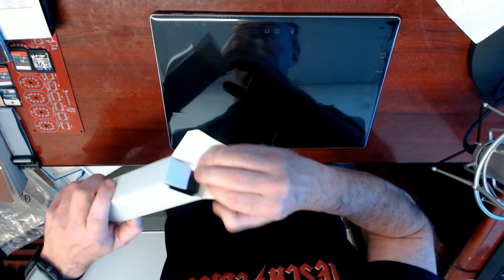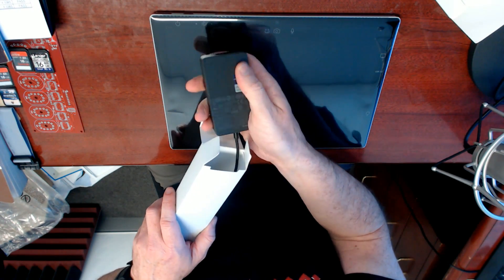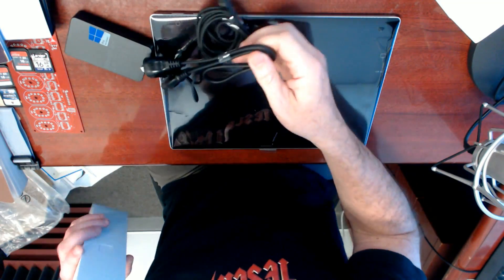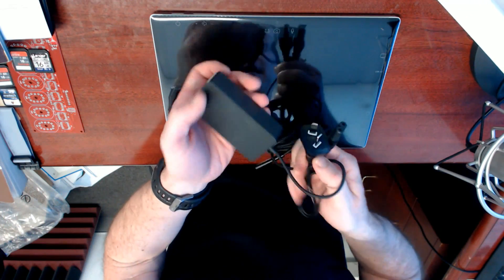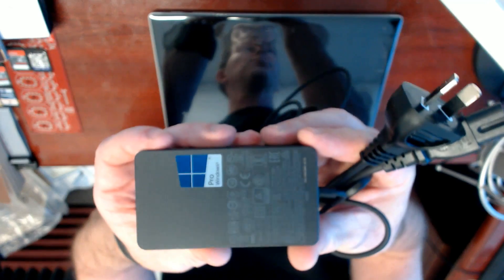Bugger that. That feels... Pro Windows. Nerdgasm! So that's a pretty hefty power brick. I rather like that. This seems to be engineered superbly.